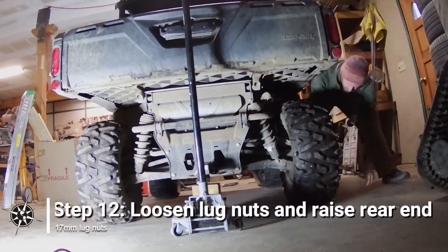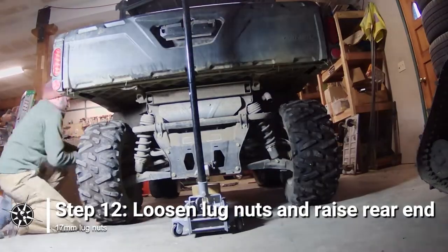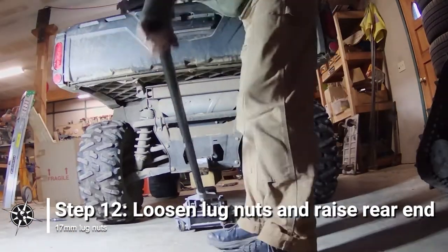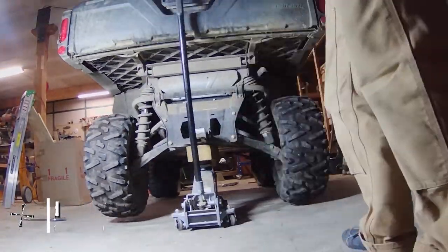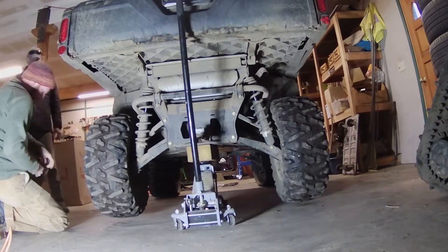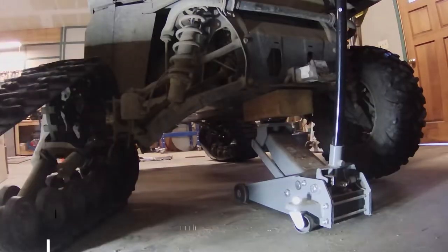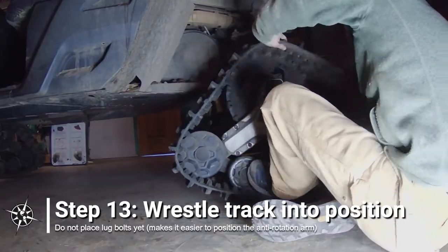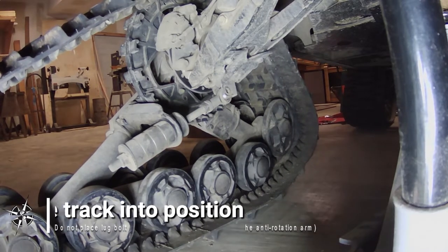Similarly, for the rear tracks, first start by breaking the lug nuts free while the wheels are still on the ground. Then, carefully lift up the rear end. Here again, I prefer lifting from the center to make more room for the install. Wrestle the rear track into position. I find it best to get the track mounted on the hub first, but not place the lug nuts yet, as this provides more flexibility for pulling the anti-rotation arm into position.